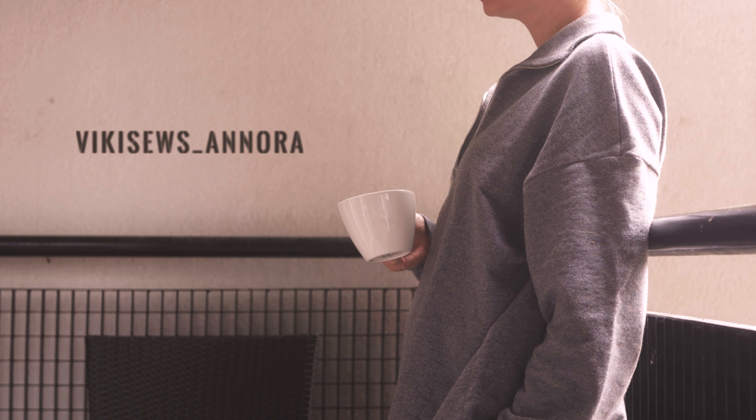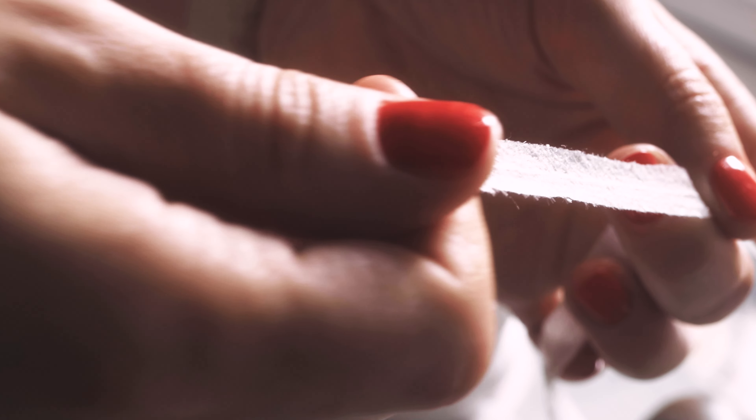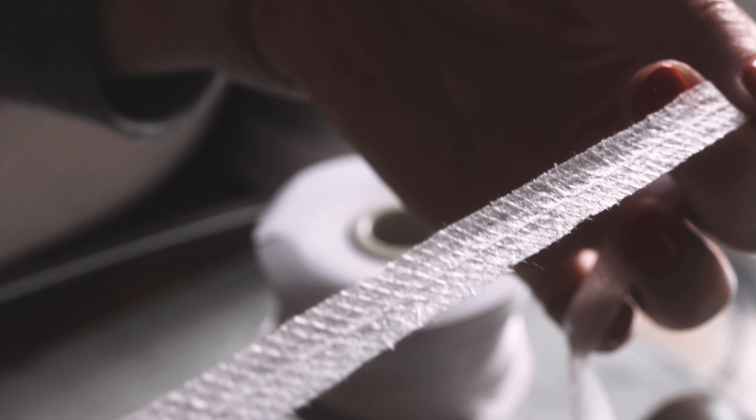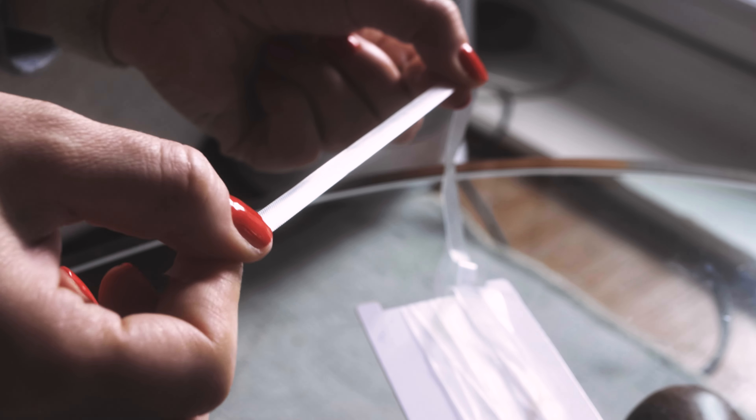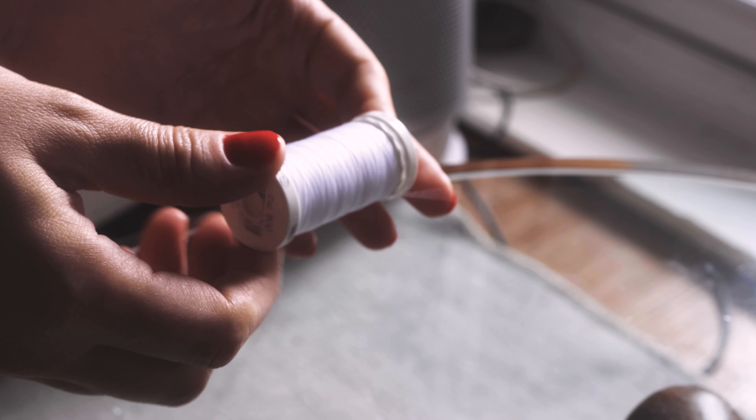You will also need about 40 centimeters of interfacing, bias interfacing tape preferably with a stitch in the middle, a zipper that's about 27 centimeters long, silicone tape for reinforcing shoulder seams depending on how stretchy your fabric is, and matching thread.